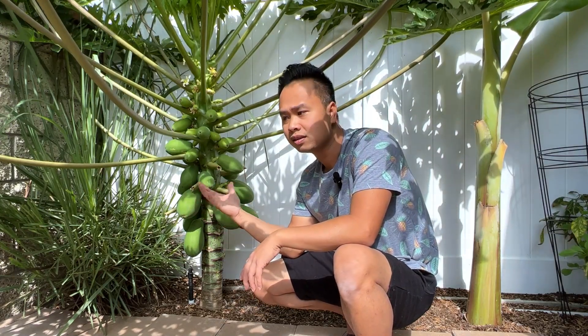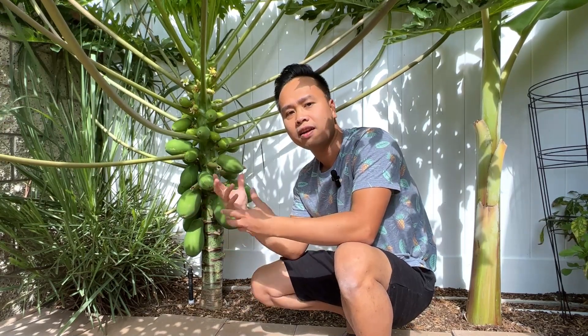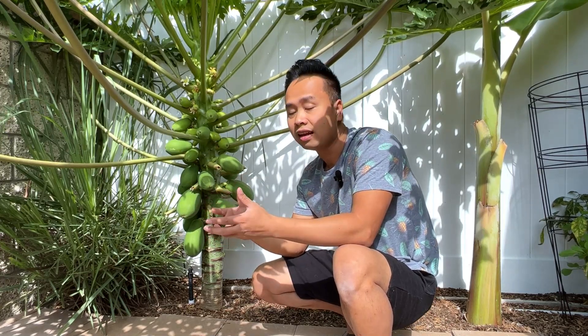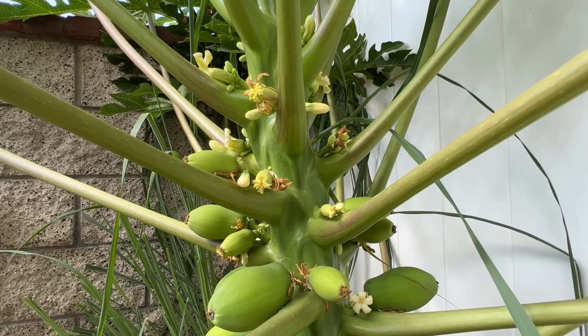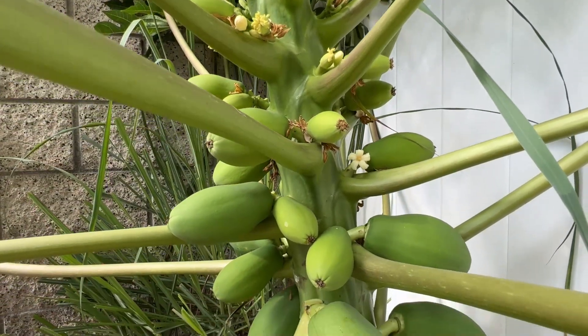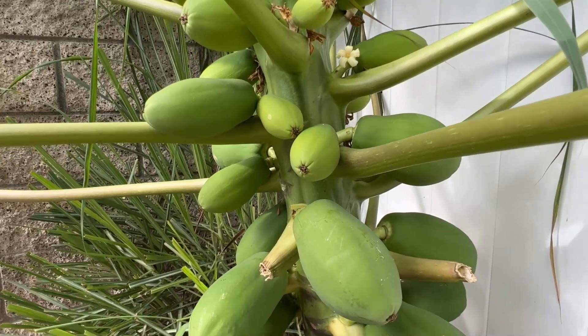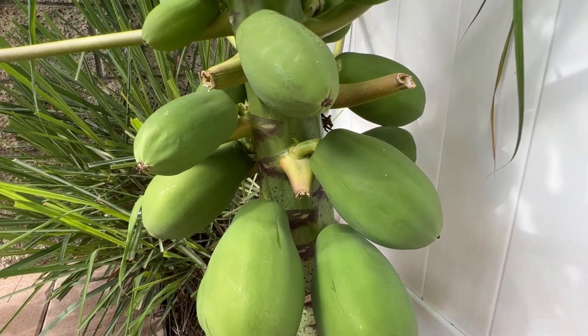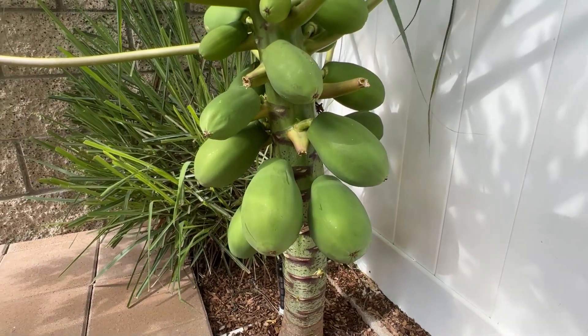I asked about the Hawaiian Solo because we get it at the grocery store and it tastes very good, but my local nursery said it may not live through the winter. There is also a lot of conflicting information on the web about whether this variety can thrive in Southern California, so I hesitated and did not plant it right away.